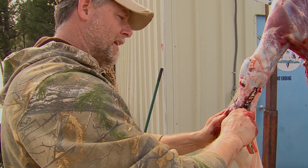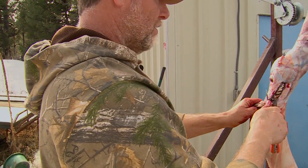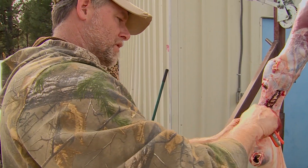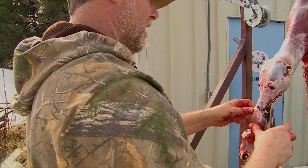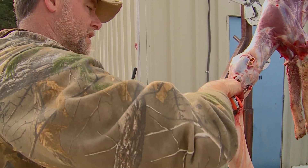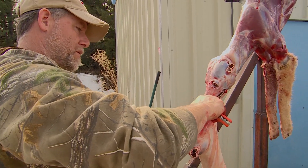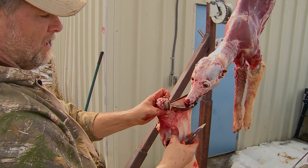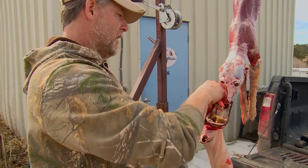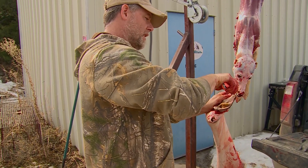I'm not pressing hard with this knife — I'm more just pulling it and slowly working it down. I'm right at the edge of the nose here, and I work it out just a little bit. At the end, I cut right through the cartilage, angle it in, and there's the nose.